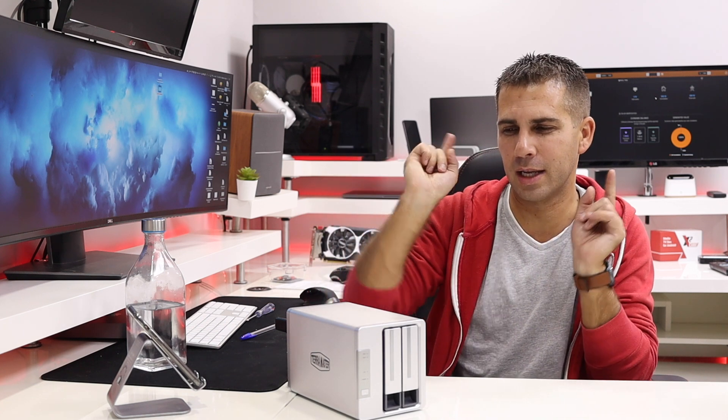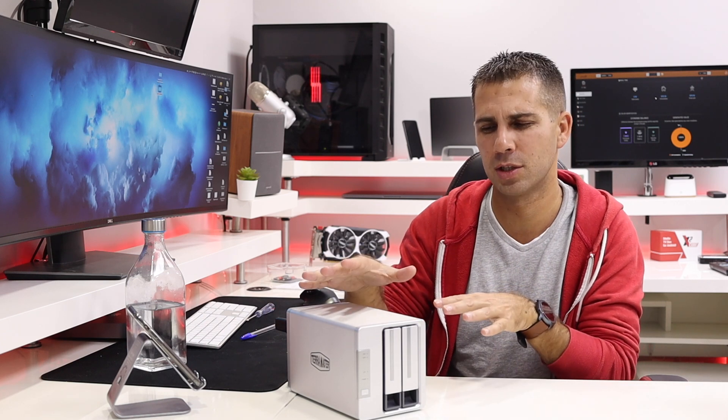Talking about prices, they've done a great job in my opinion — a few changes here to bring costs down. At this moment, having in mind what's in the market in terms of network attached storage solutions, this is one of the best machines at the $150 mark, and as you guys will see, it has a lot of interesting features.